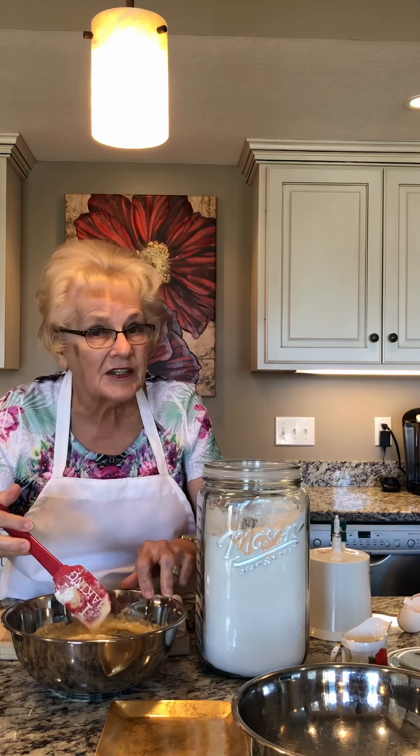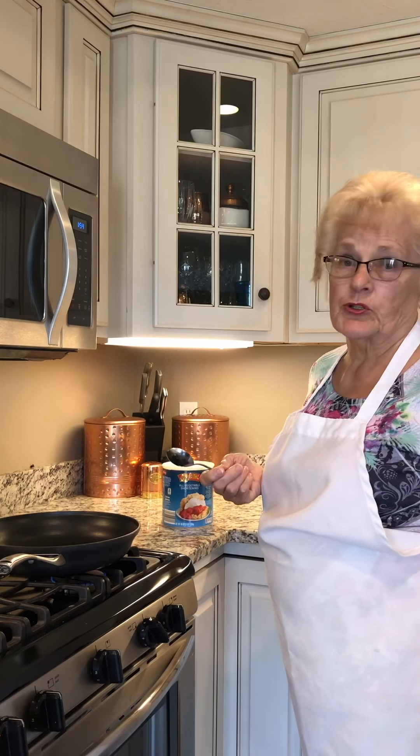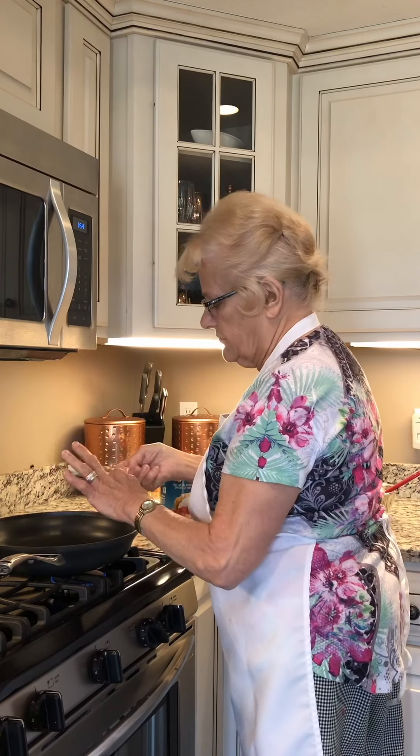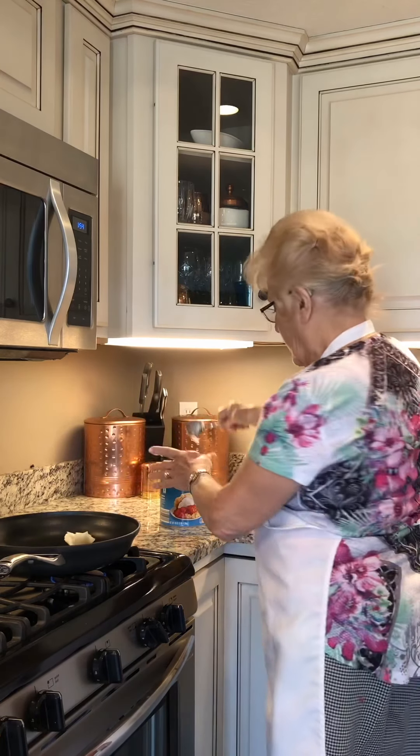And if I can do it, you can do it. Now to the frying pan, I add some shortening. You can tell whenever you've had enough when it covers over the whole bottom of the frying pan.